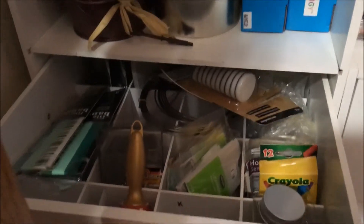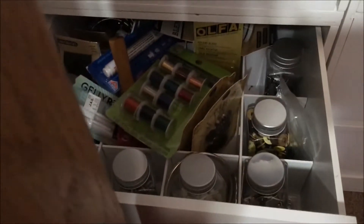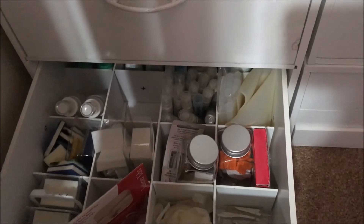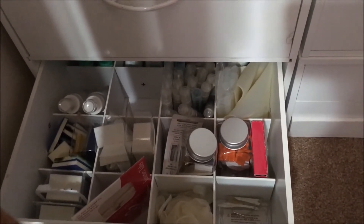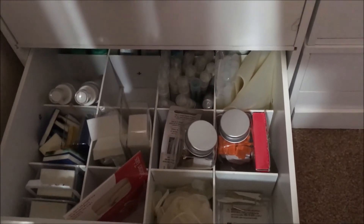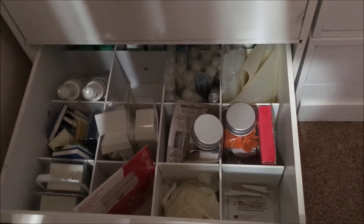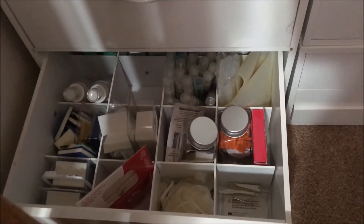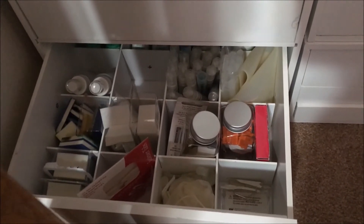I have extra storage down here for things that I'm not using — like if I run out of something, it's in these drawers. As you can see there's all kinds of extra things in here. I love these little divided box drawers from Michael's — I haven't seen them around for a while, but they keep everything organized so when you open a drawer it's nice and neat and you say, 'Oh I need a glue stick or I need an anchor,' and there it is.